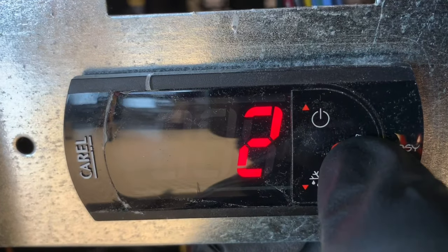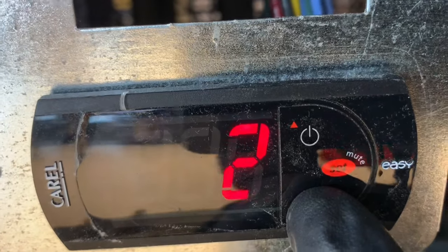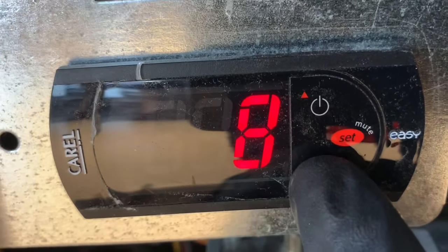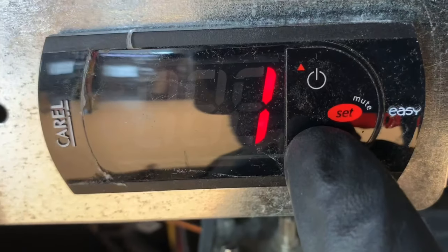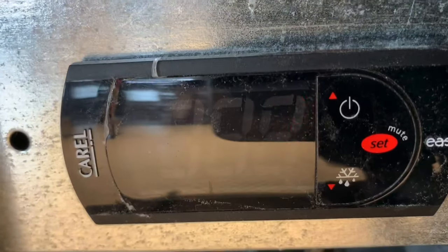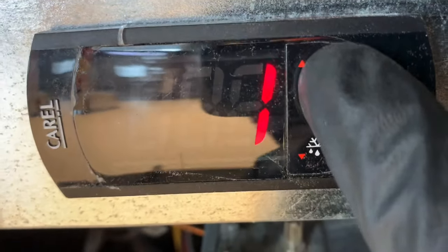Now the set points — if you hit reset and hold it, this number goes from 2 to 9. Now 9 is actually the coldest set point and 1 is the warmest set point. There are a lot of increments between 9 and 1. I believe the range — the difference between 9 and 1 — is about 4 to 5 degrees.